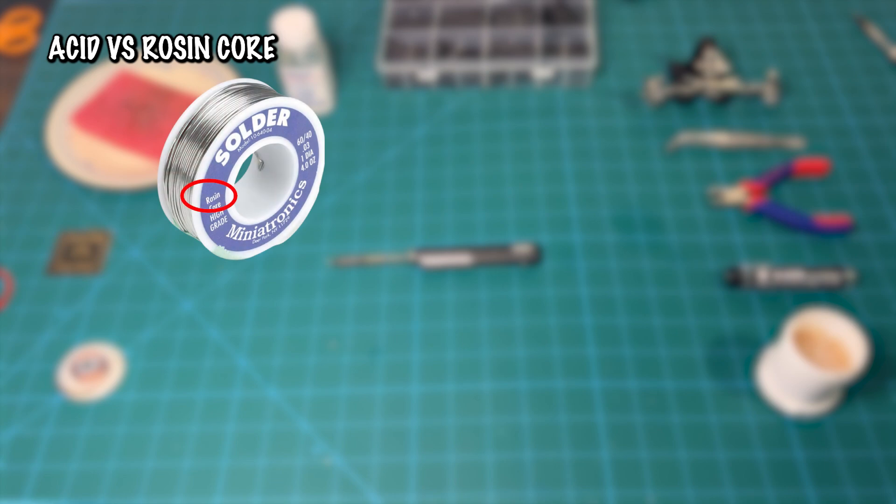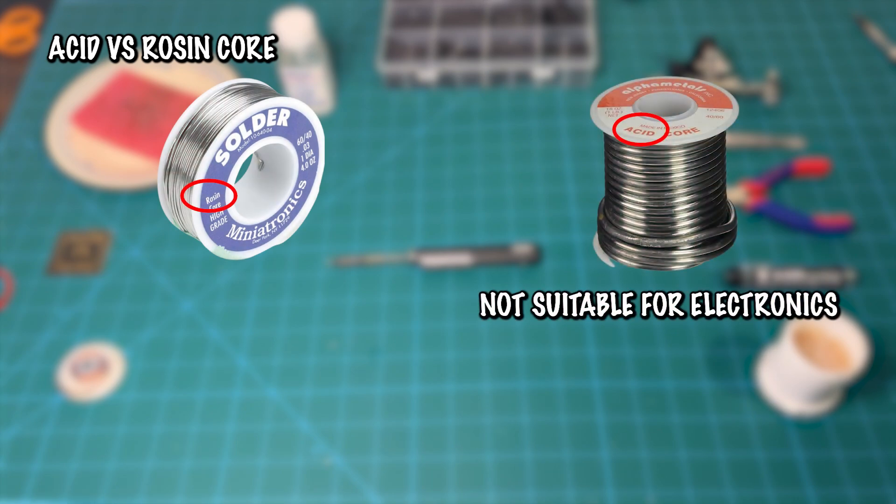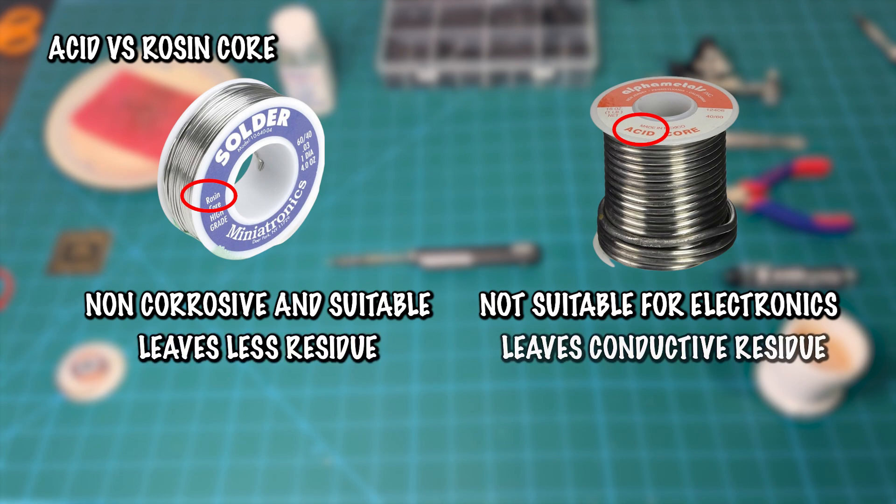There are different cores when it comes to solder: rosin versus acid. An acid core is not suitable for electronics because it contains a corrosive flux that can damage electronic components and circuit boards over time. On the other hand, a rosin core solder uses a non-corrosive, rosin-based flux that is compatible with electronic components. A rosin flux leaves less residue after soldering, whereas residues from acid core solder can be conductive and may lead to short circuits or other electrical issues.